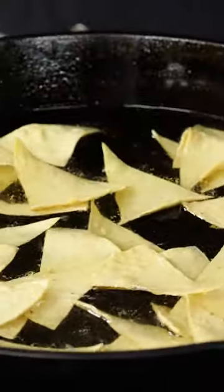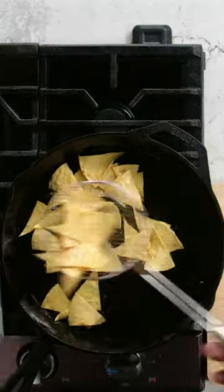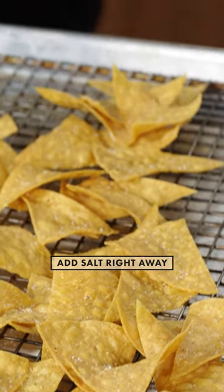How do you know when they're done? No bubbles. Right now this is ready and nice and brown. Now, very important — you have to season as soon as they come out, because that's when the salt sticks to the chip.